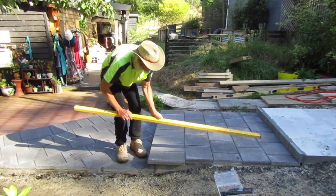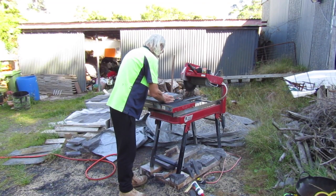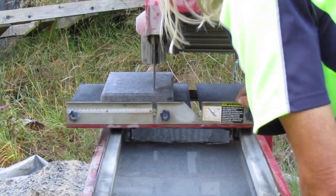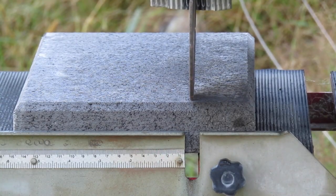After the rain squall passes I scribe the two pavers we're going to cut in preparation for the wet saw. I operate my wet saw by laying the paver on the rolling platform. I rehearse the cut before the saw is turned on, making sure the blade is going to roll exactly along the pencil line.